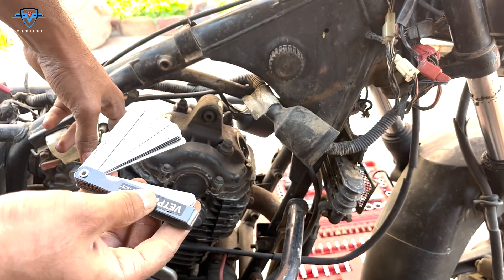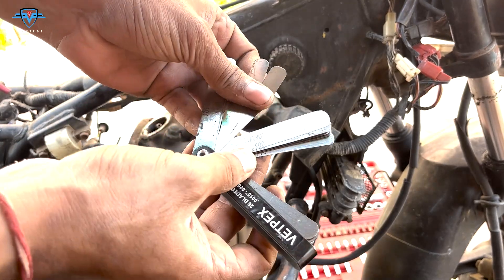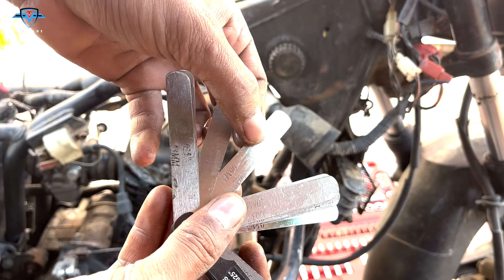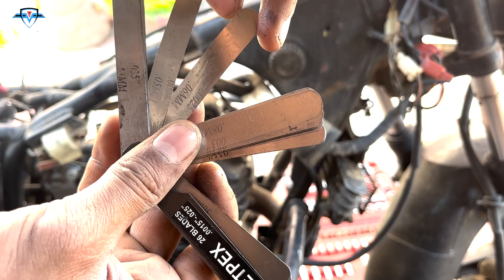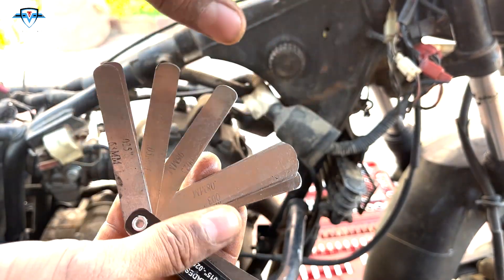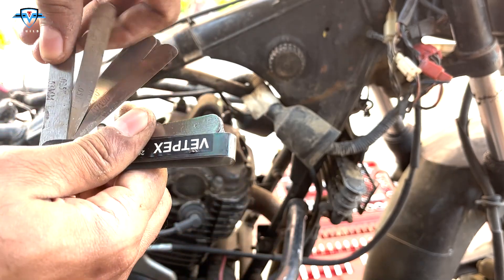Let's start with the intake valve. In the feeler gauge we have different measurements. For this engine we have 0.06mm on the intake and 0.08mm on the exhaust. This is 0.06 — see how thin it is — this is how much gap should be there between the valves. And then this is 0.08 for exhaust.